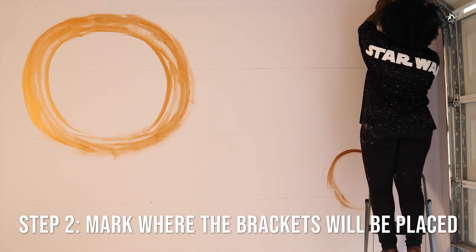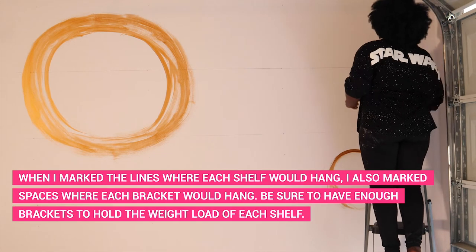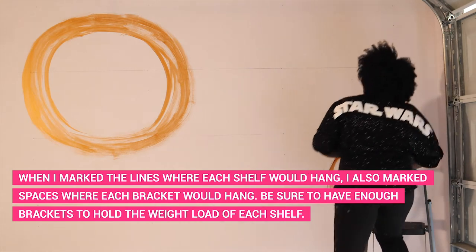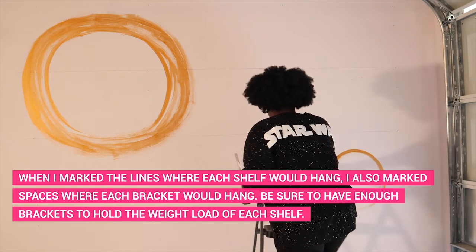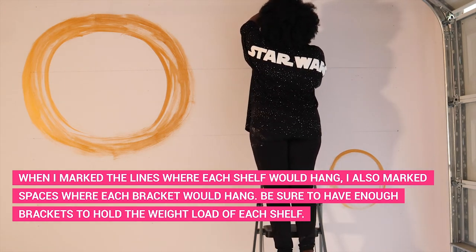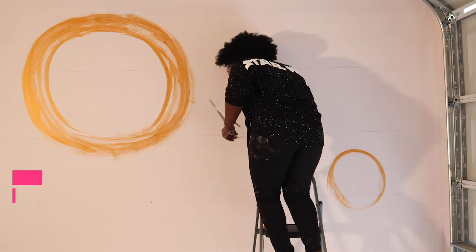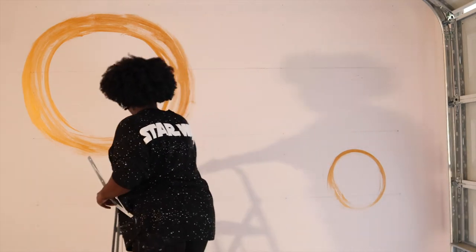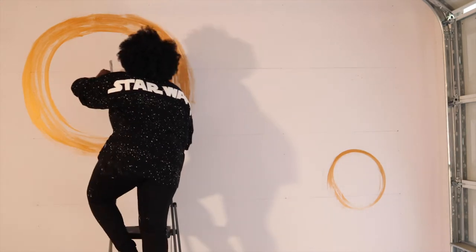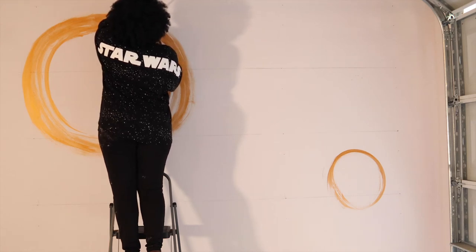Step two: you're going to mark where your brackets are going to hang. On the line for each shelf, I marked spaces at the far left and far right for the end brackets, then evenly marked spaces in the middle for the two middle brackets, and I used one of my brackets to mark the screw holes. Tip number two: be sure to have enough brackets to hold the weight of each shelf. Mine could hold about 66 pounds per bracket, meaning six brackets could hold 396 pounds total including the shelf.